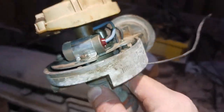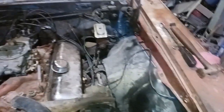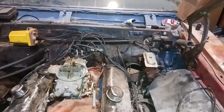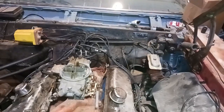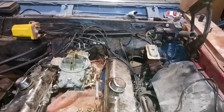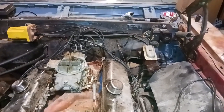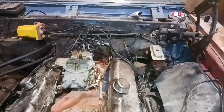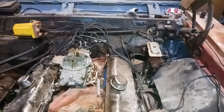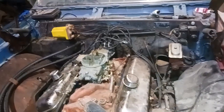That was actually an Excel deal point condenser — that's all I had at the time. And like I said, I'll show you the box that the points in that distributor came from. It's idling around 800 RPM when it's warm the way it's set right now. It'll have to be kept running when it's cold, but that's fine.